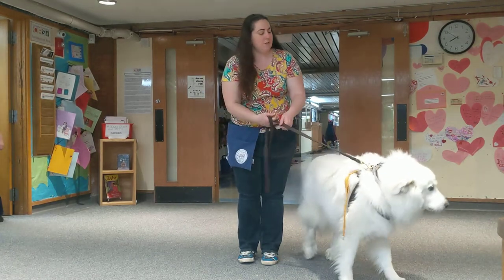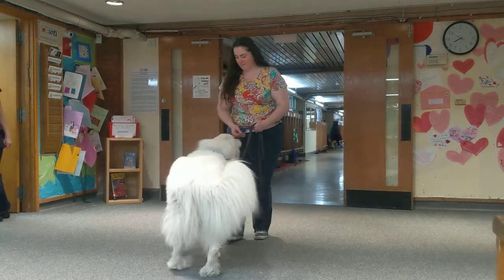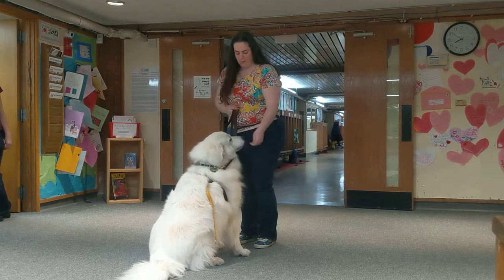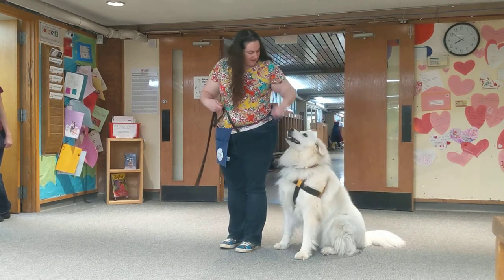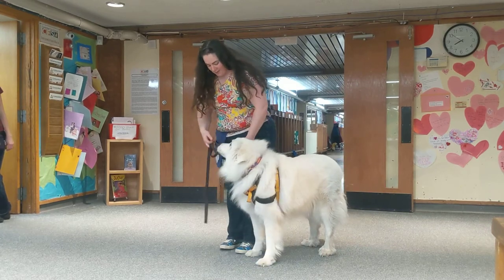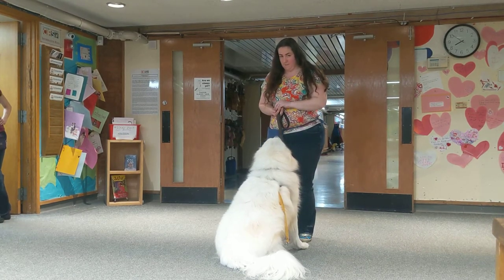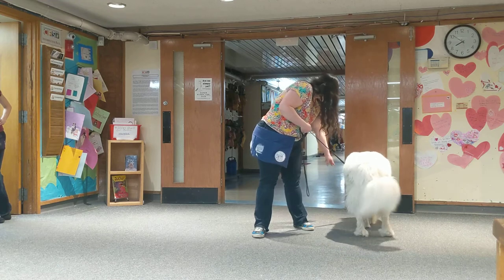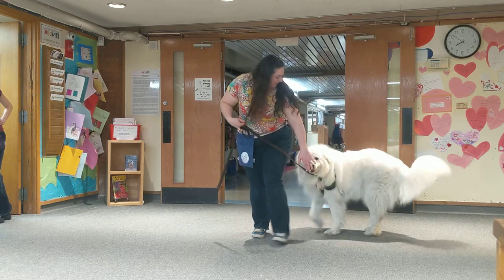We're going to start at the front, then we're going to lure. Yes — and then I dropped it on the floor, thereby wrecking my goal. Come here, bud. Sit. Yes. You can also, instead of the food lure, you can use your touch. Gandalf, come on, touch. Gandalf caught a whiff of something over there. Sit. Yes, good boy.